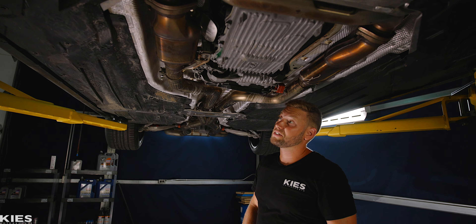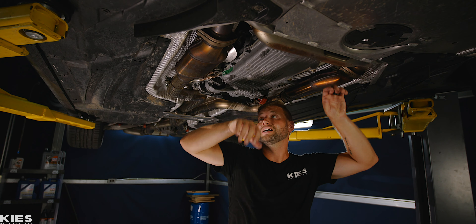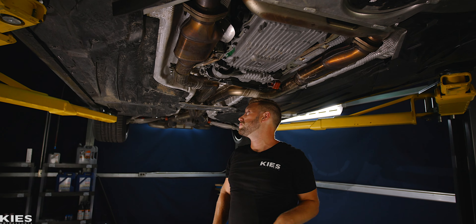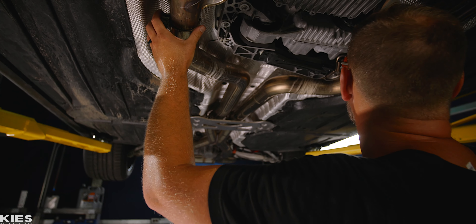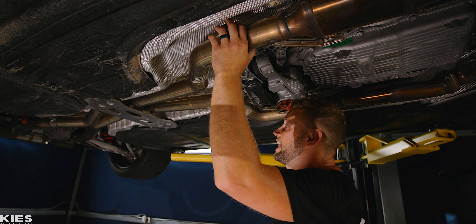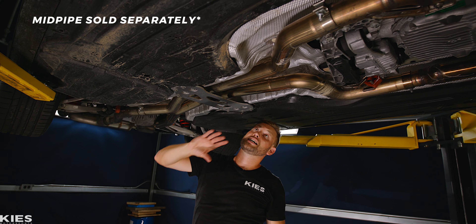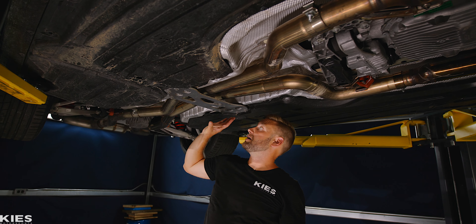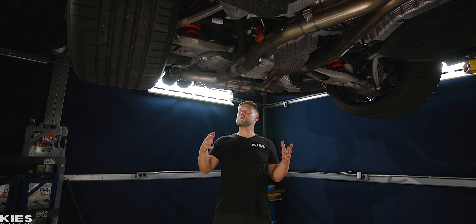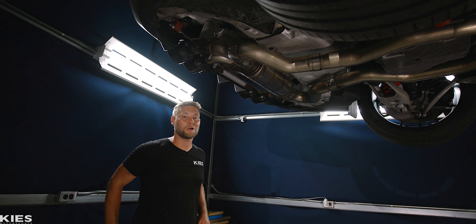We can see what AWE has done. I still have my primary cats and my downpipes up here, and I still have my secondary cats over here. Then all you need to do is make two simple cuts — we have a ton of videos on how to do this — and then the AWE system comes in here. First thing you're going to notice: it deletes this resonator up here, and also this one. And then in the back, you will see that we have a muffler section that is significantly smaller.